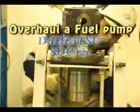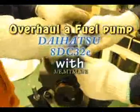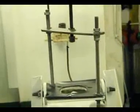Today we will overhaul a fuel pump in GDs 8DC32EE Daihatsu diesel 4-stroke. Keep these papers and tools ready. We have made an ordinary simple vise and with the help of it we will overhaul the fuel pump.